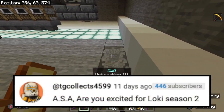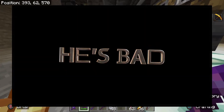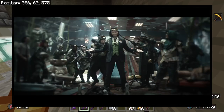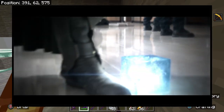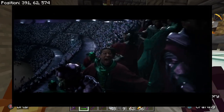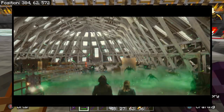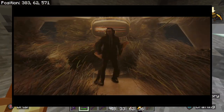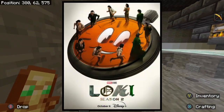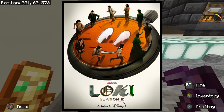Our last question is from TG Collects: ASA, are you excited for Loki season two? I definitely am excited for Loki season two. It comes out this week when the video is dropping, so that's awesome — I'm going to watch it on Friday, unless it comes out early on like Thursday. Loki season one was pretty cool, so hopefully season two will be really cool. I'm excited to see what they do with Kang and obviously Loki and then Sylvie. It might be my second favorite show from Marvel — I think Moon Knight is still my favorite, but Loki is probably my second. Hopefully season two is as good or better than season one, but only time will tell. See what I did there — I said time because the show's about time.